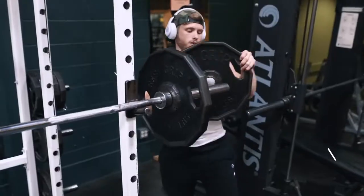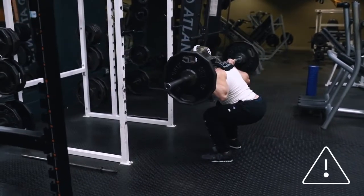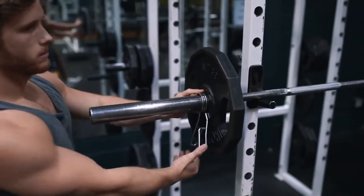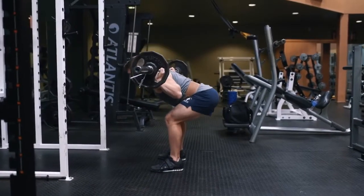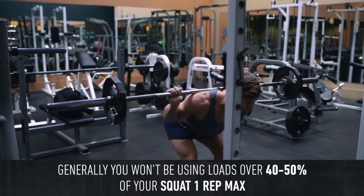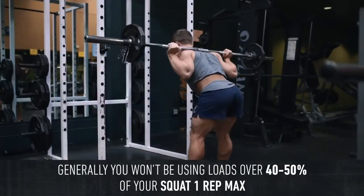Loading too heavily is usually going to turn the movement into a squat morning, allowing the knees to bend too much and taking the hamstrings out of the movement. When you're new to the movement, load much lighter than you would on a squat. Even as you get more advanced, generally you won't be using loads over 40 to 50 percent of your squat max. It's much more important to nail down the technique before worrying about loading more heavily.